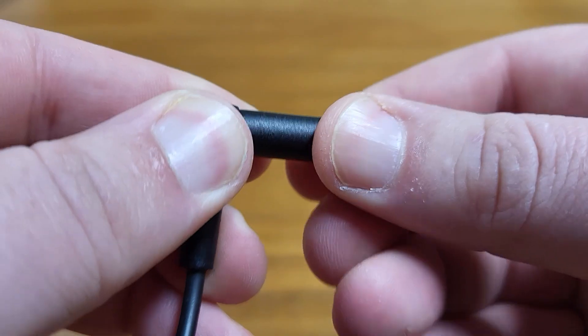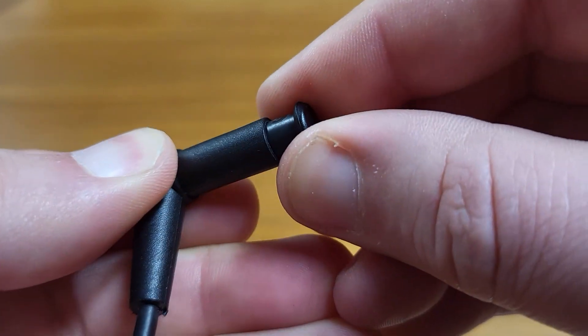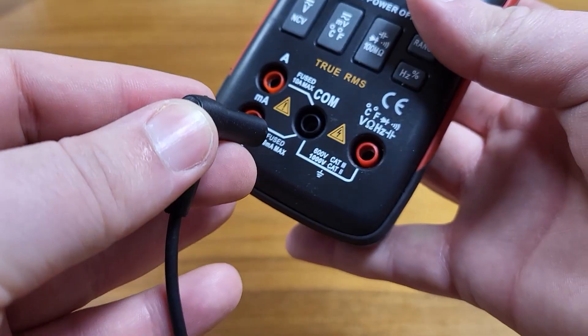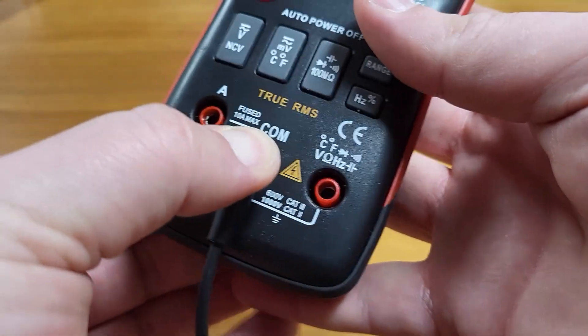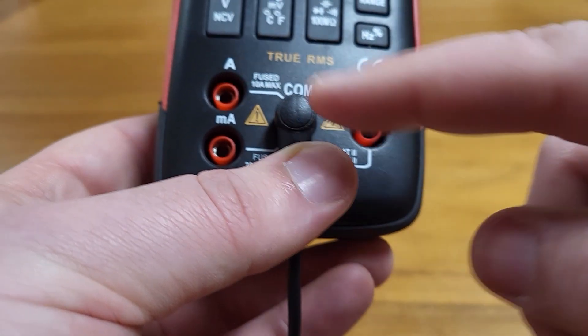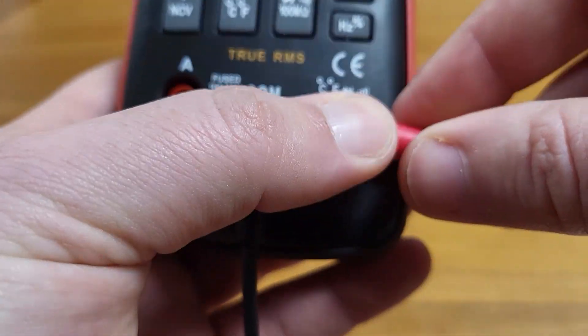We're going to test an outlet real quick. In order to test things you'll want to hook up your wires, and before you can do that you'll need to take off the little caps — they just pull straight out and plug into the appropriate spots. The black goes into the COM, and then depending on what you're testing, the red will go into one of the other slots. We're going to put it into the volts and ohms slot.